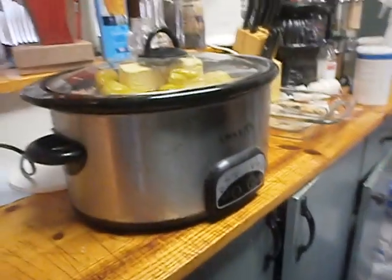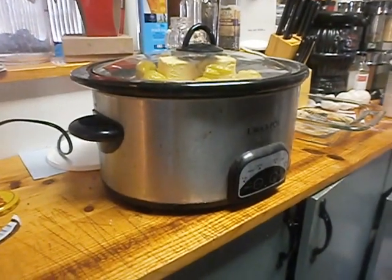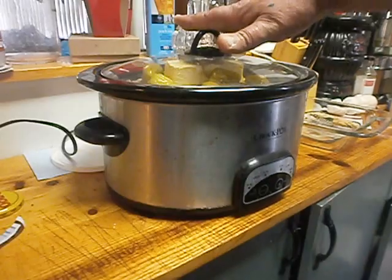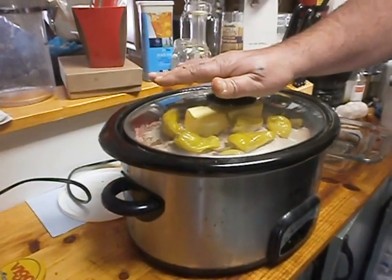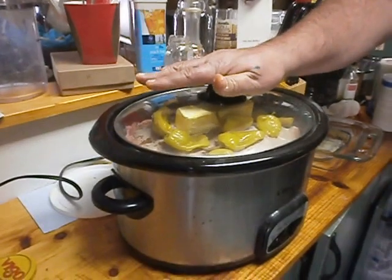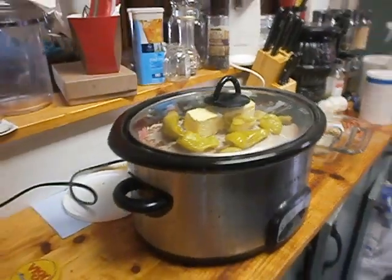Put the lid on it, turn it on low for eight hours, and it's the best roast you'll ever have. That's all you got to do — plain and simple, the Mississippi Roast. You can find it in the cooking group Now You're Cooking at facebook.com/groups/nowwerecooking. Mississippi Roast — enjoy.